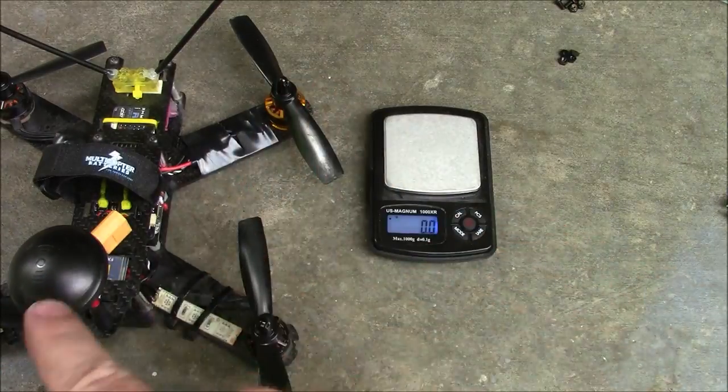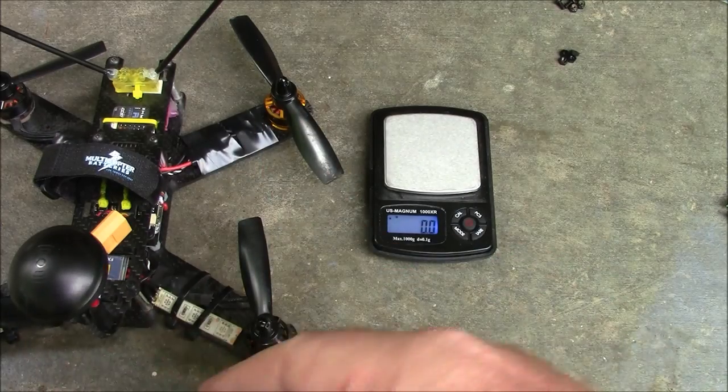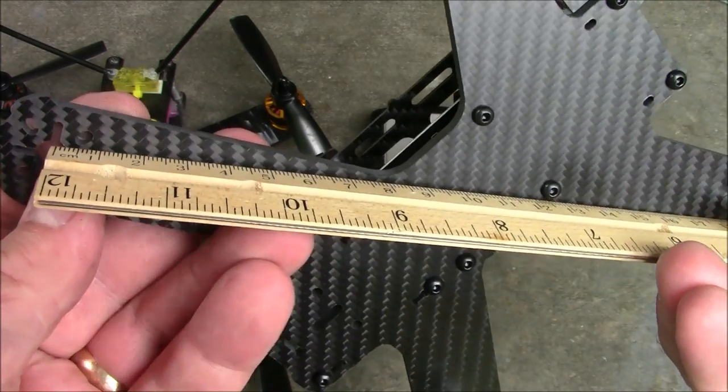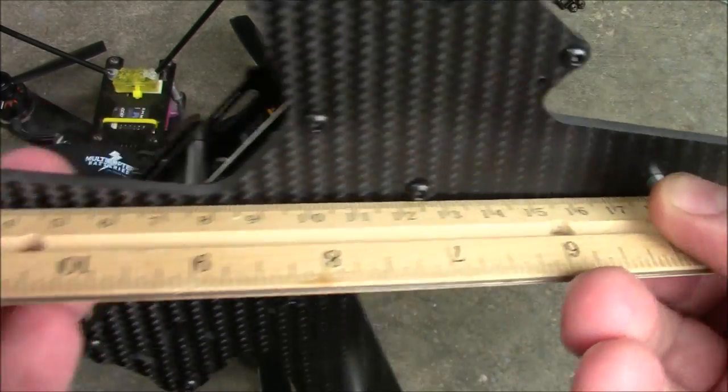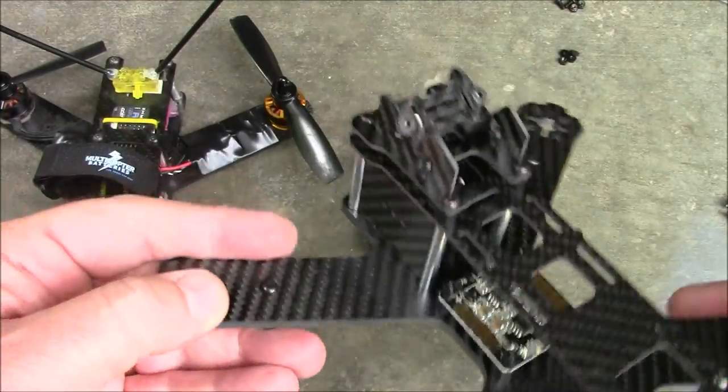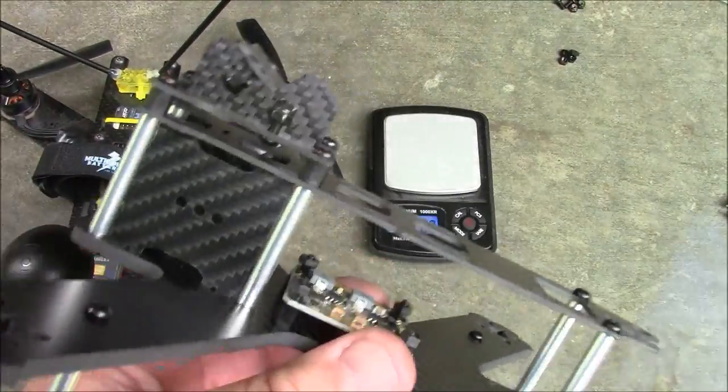The LS210 measures in about 218 millimeters from motor to motor. This one here from RealACC measures in — if I get this lined up — about 210 exactly. So this one is actually a little closer to its stated size.